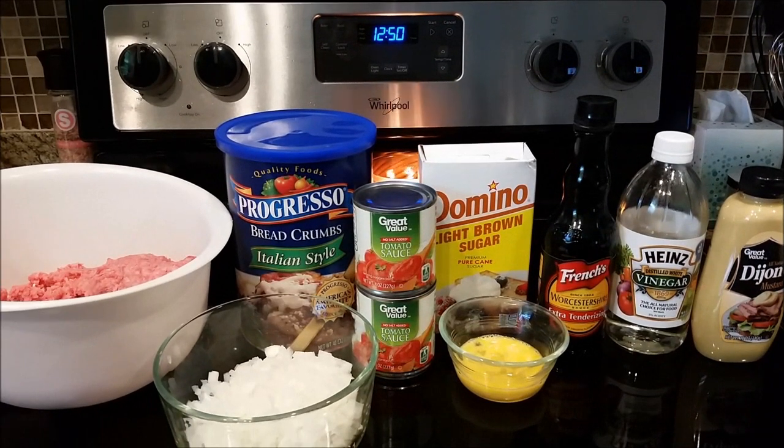Hey y'all, welcome back to my channel and welcome back to another edition of Foodie Fridays. This Friday I have a recipe from Paula Deen, so I am not taking credit for this recipe at all. The link in the description box will be there for you to go to the Food Network site to print out her recipe. We have made this so many times — I printed it out back in 2007.